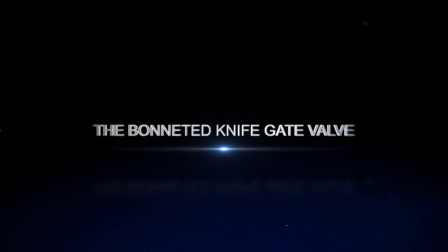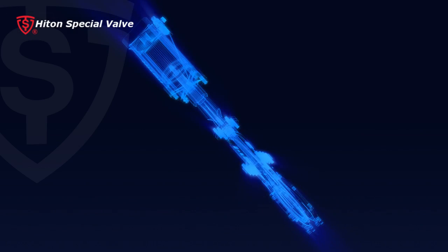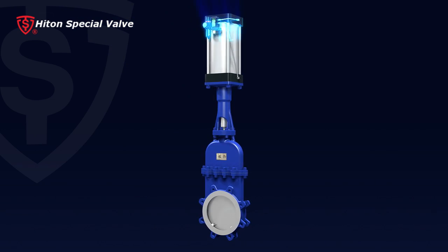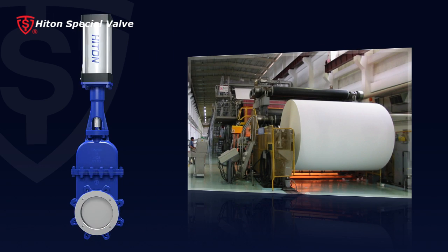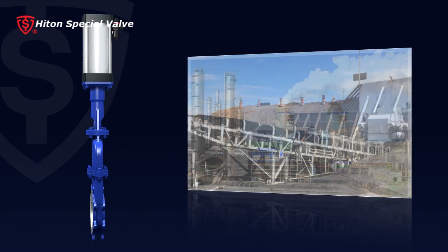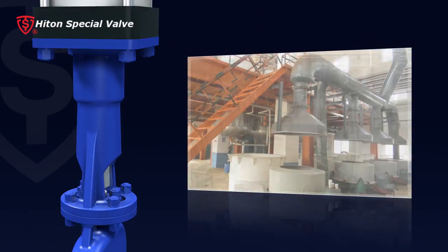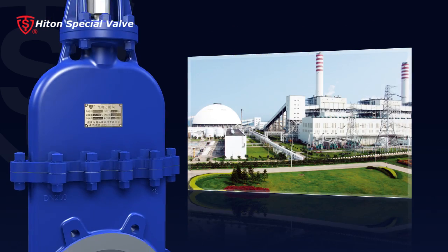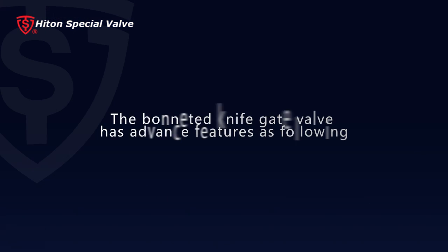The bonneted knife gate valve — the Hitton bonneted knife gate valve — is an economical and high performance on/off valve. It's widely used in pulp and paper making, mining, chemical fiber, sewage and water treatment, and sugar refining industries.